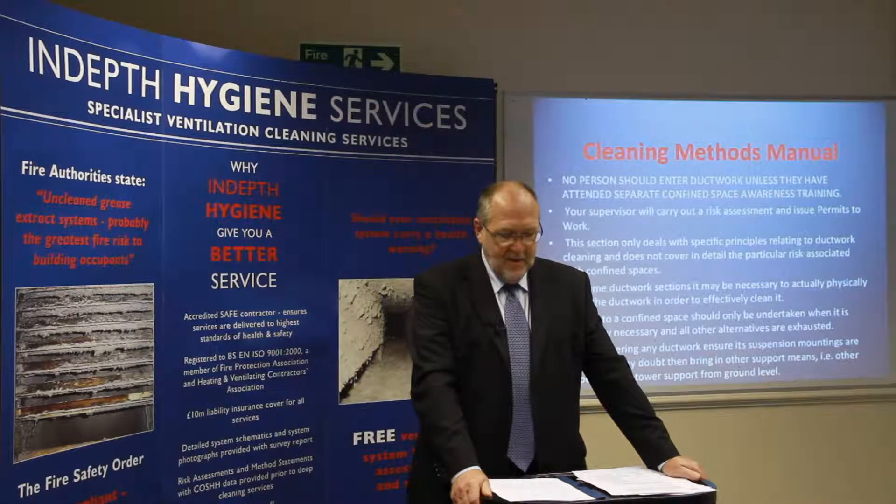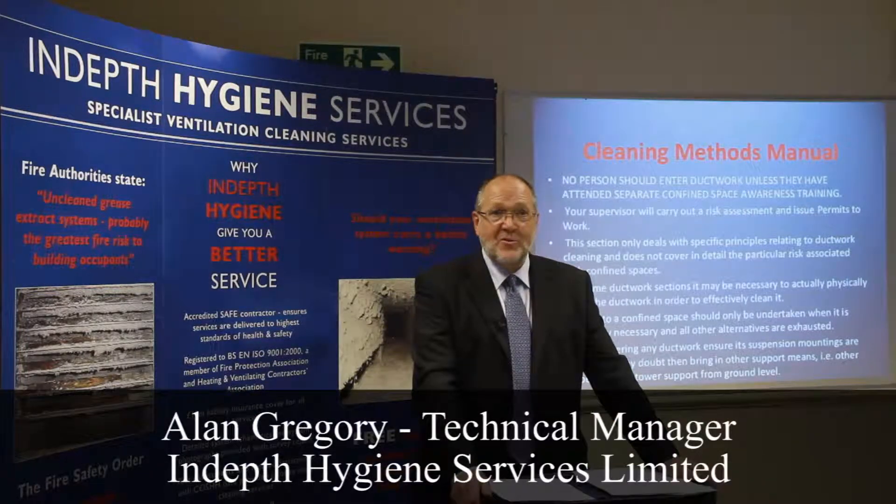Welcome to Video 5, Cleaning Methods Manual. My name is Alan Gregory, the Technical Manager for In-Depth Hygiene Services Limited.